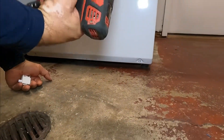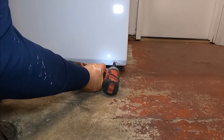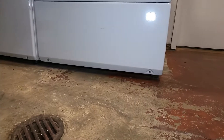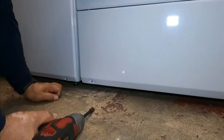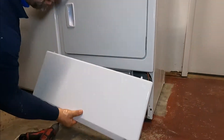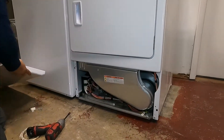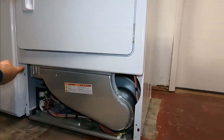Now let's unplug the machine for safety — always unplug it. Now we're going to remove two screws, five-sixteenths.